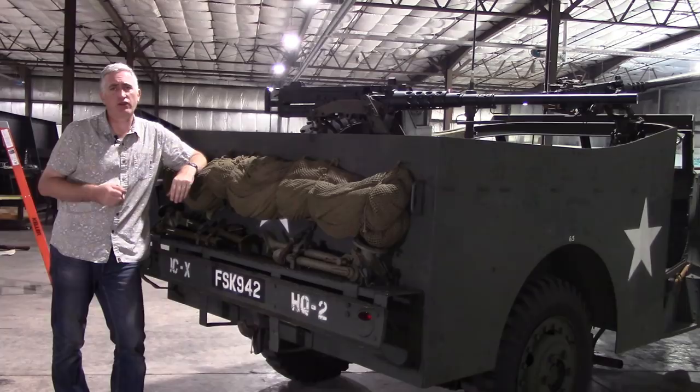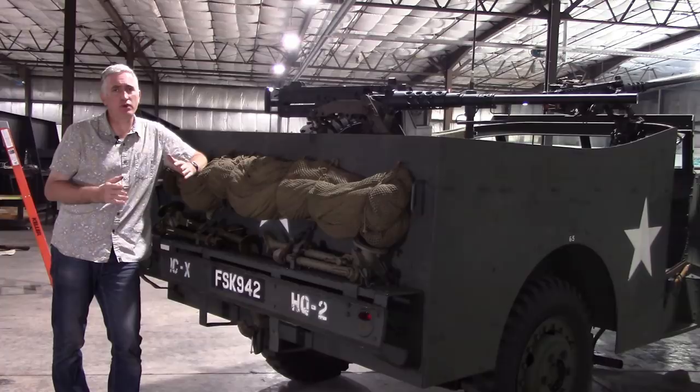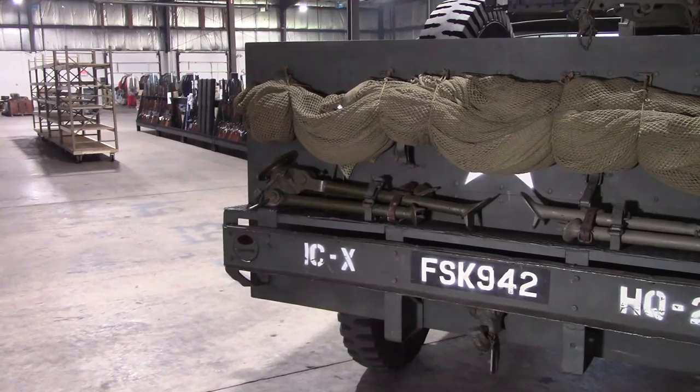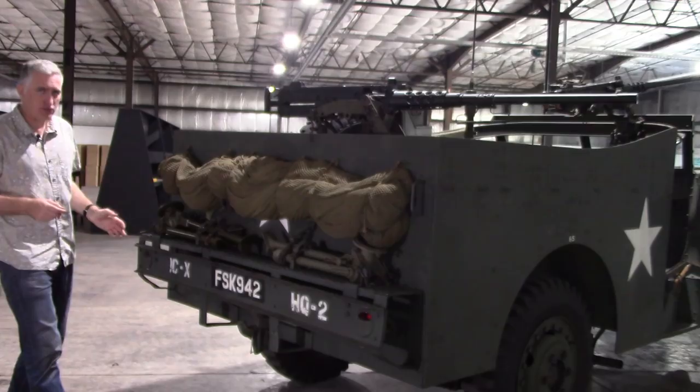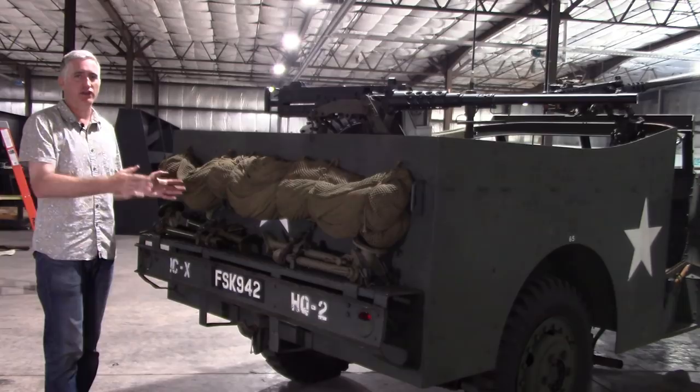Don't read too much into the fact that this particular vehicle is shown mounting two caliber 50s. The issue equipment was one caliber 50 and one caliber 30. You can see the tow pin tow mount there, and rather neatly integrated into the rear bumper are your taillights. Just imagine how many years this particular taillight design has been in service — this is a 1939-1940 vehicle, and you'll see this design forever.